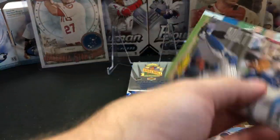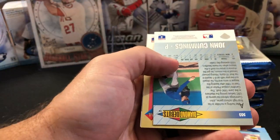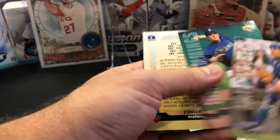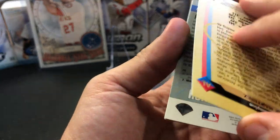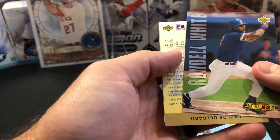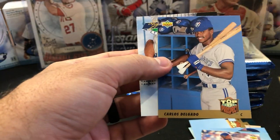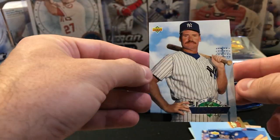Another brick of commons. Matt Walbeck, Diamond Debuts — we have another Matt Walbeck. Why is this not a surprise? They're getting doubles in every single pack. Rather have the prospects. Edgar Martinez, Rondell White Diamond Debuts, and then another Carlos Delgado — that would be the third one for Carlos. We have a Wade Boggs that has a little ding on the corner.